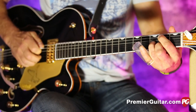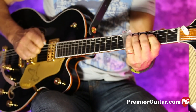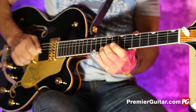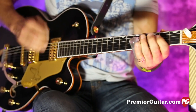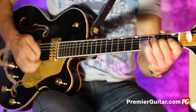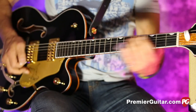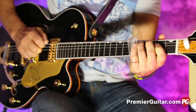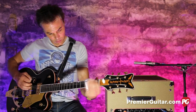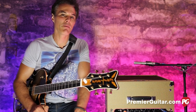This video is brought to you by Premiere Guitar. Hey, this is John Bollinger with Premiere Guitar. Today we're doing a review demo of the PV Classic.